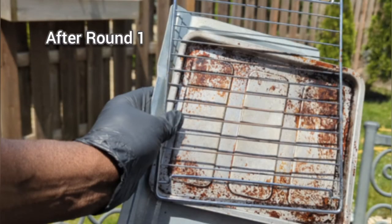This is what the pan looks like after the first round. I'm not happy with this result, so I'm going to try a round two.